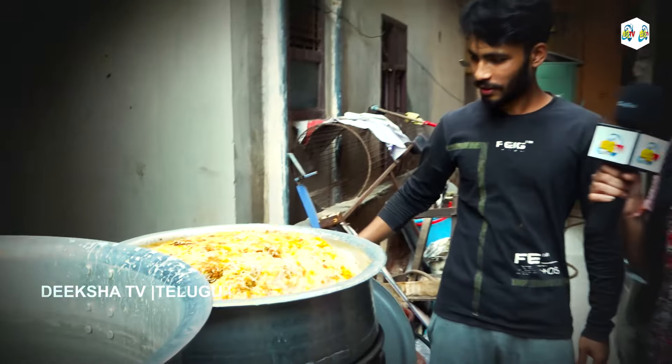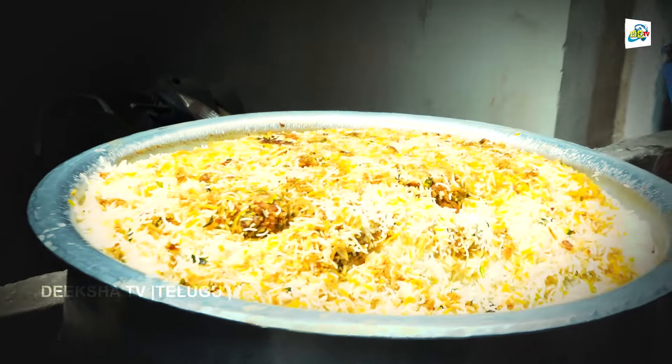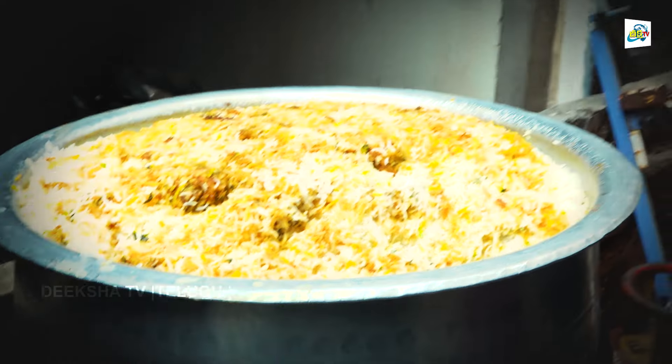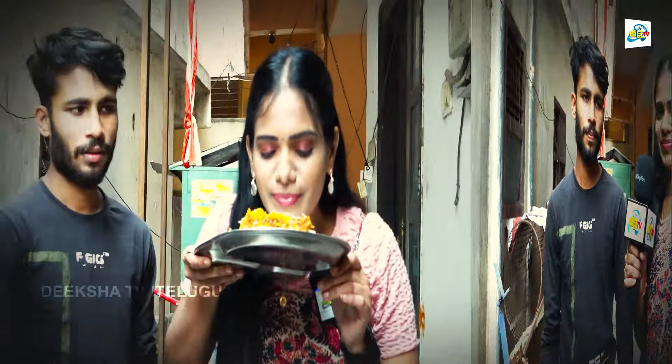Wow! It looks so colorful. So if you want to taste it, you can taste it. Let's taste it. It's ready — taste the biryani!